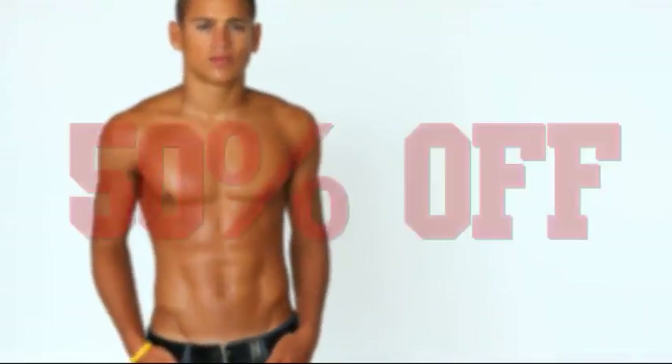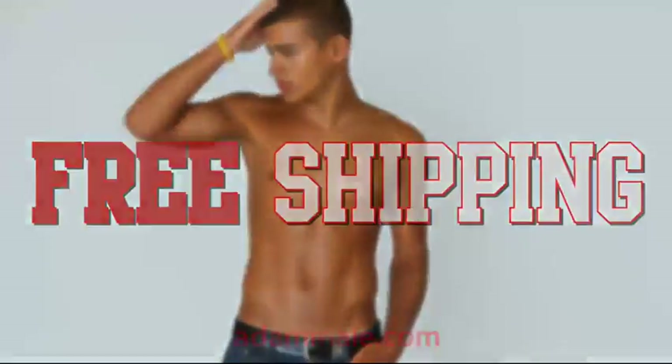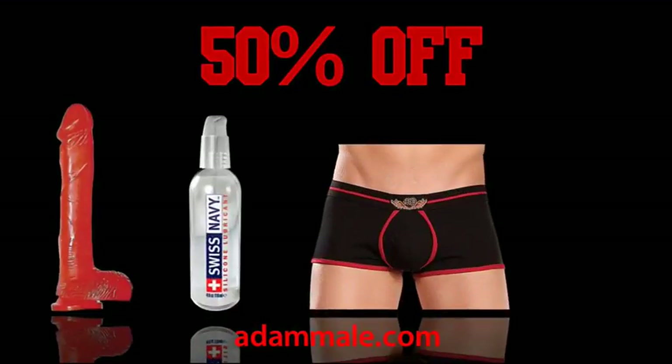Watch the end of the video for 50% off plus free shipping on sex toys, lube, undergear, and more.